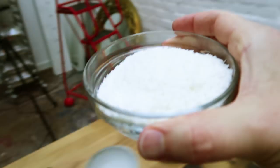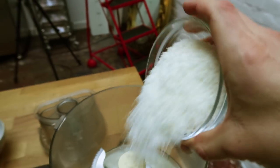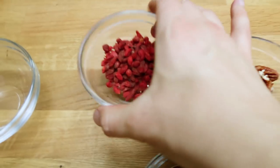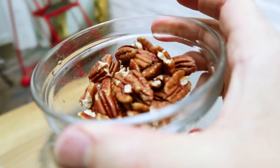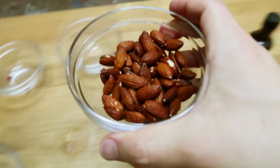We've got ingredients here. The first one we're going in with is our coconut — just desiccated coconut into the food processor. Next, goji berries. Then we've got some soaked pecans and soaked almonds.